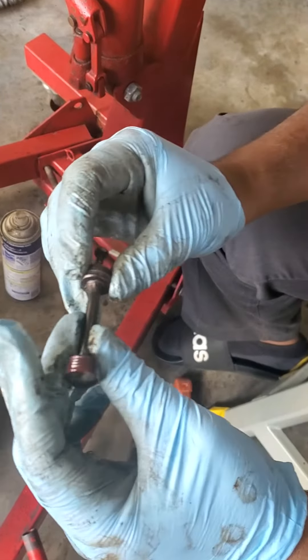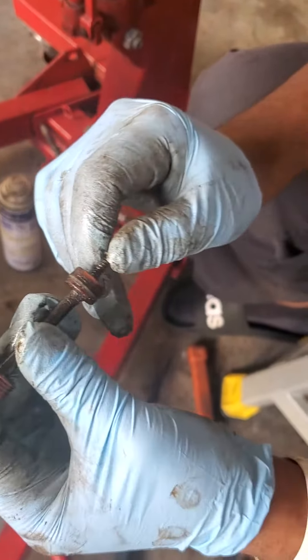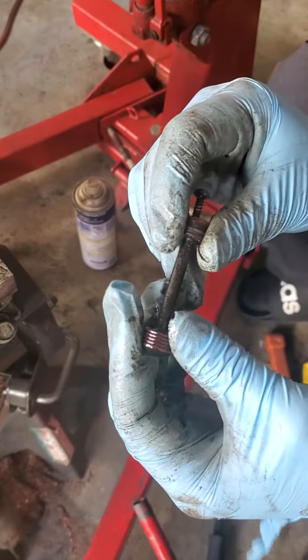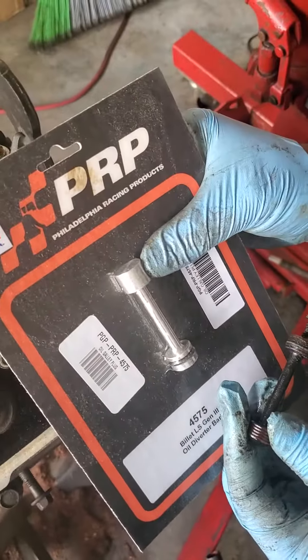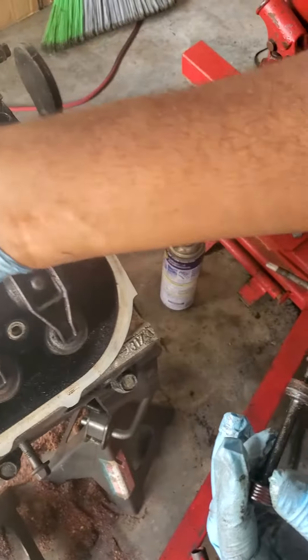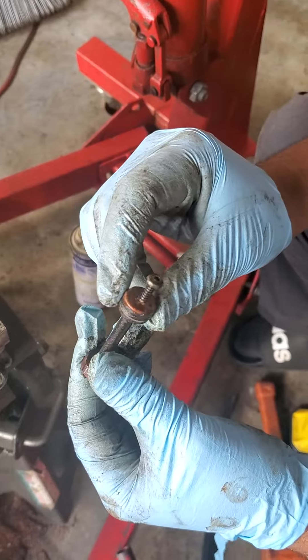This is for anybody looking for an alternative way to take out the oil galley plug on an LS gen 3, gen 4, or any of those that use galley plugs such as this one. I'm going to be changing mine to this billet one. The problem I found is that this galley plug was stuck.